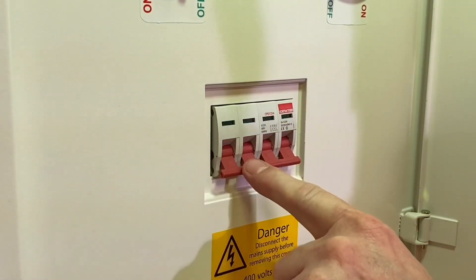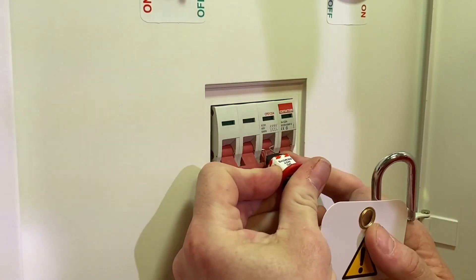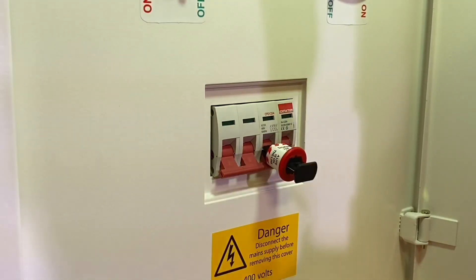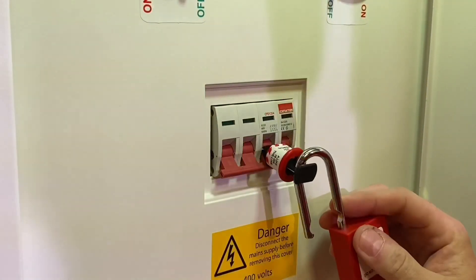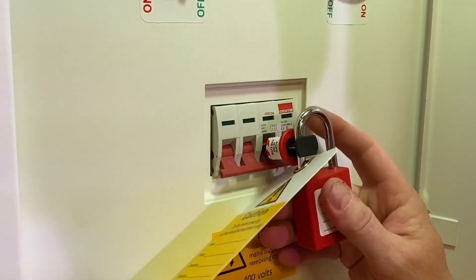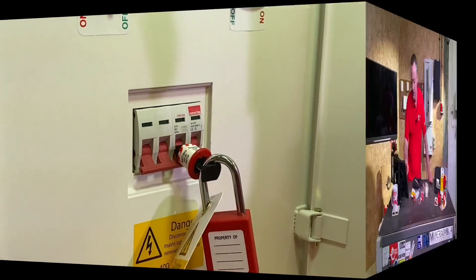Make sure all circuits are isolated — you wouldn't want to throw the switch on full load. We put the two pins of the pins-out device into any of the holes; I chose the one a third of the way in. Exactly the same process: the locking off kit goes through. We could have used the hasp but I used the individual padlock this time to lock it off.